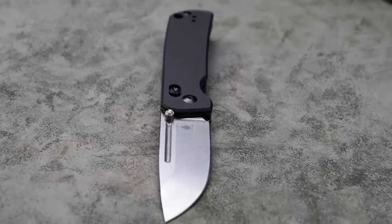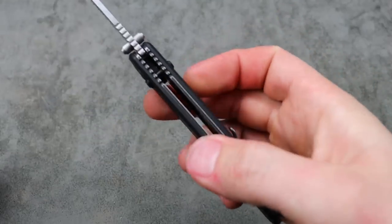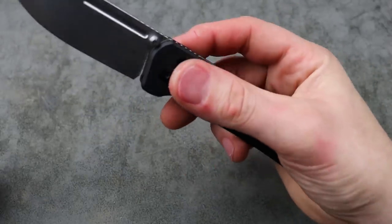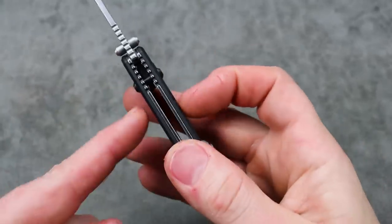With the edge that they have on it from the factory it's about 12 and a half thousandths behind the edge. So after laying back the edge angle, that's going to be about 15 thousandths if you lay it back really low. The clutch lock is very easy to disengage — it sticks out nice and proudly.